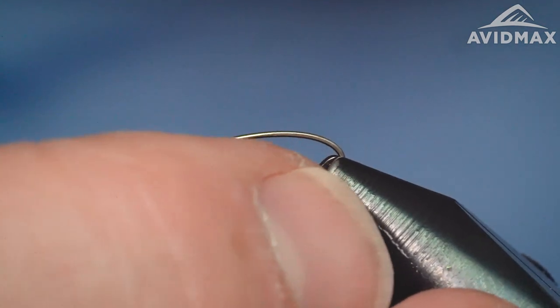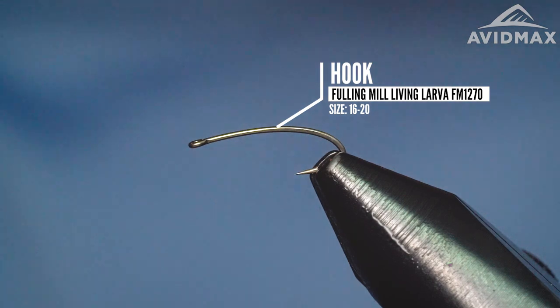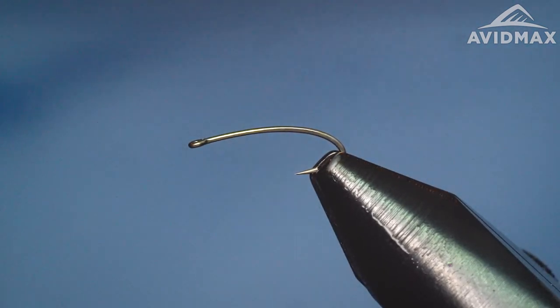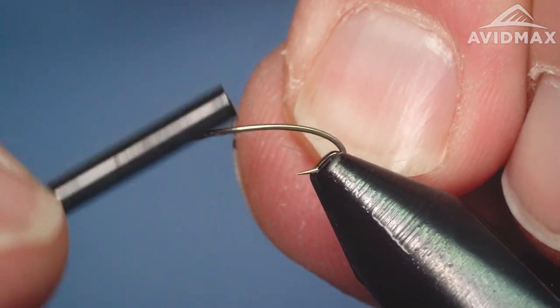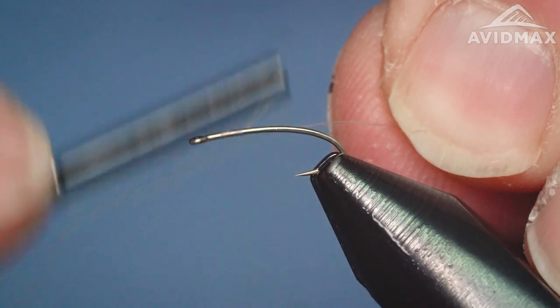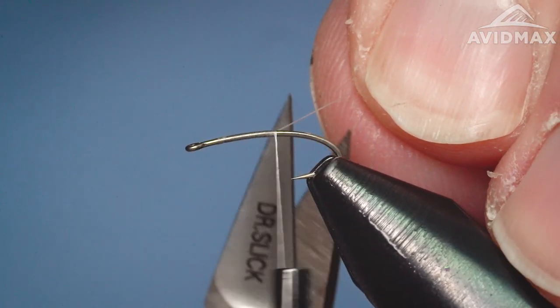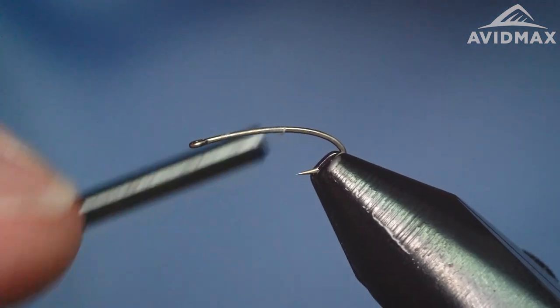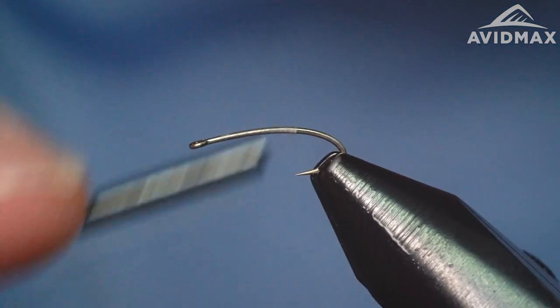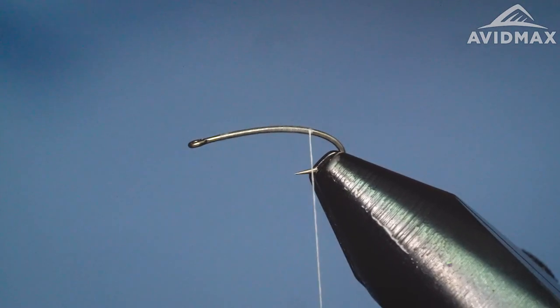The thread I'm using today is just a Vivas — I've got a 12 weight in white. You can use GSP as well; a nice clear GSP would be a good option for this pattern, or some nano silk if you prefer that type of thread. With some locking wraps we'll just dress our hook nice and quickly, working on back to our standard starting position there where that barb is, and we'll tie in a tail.